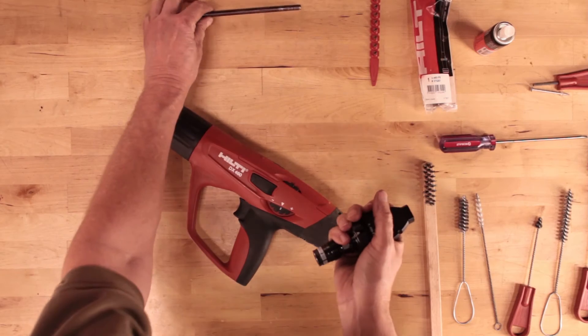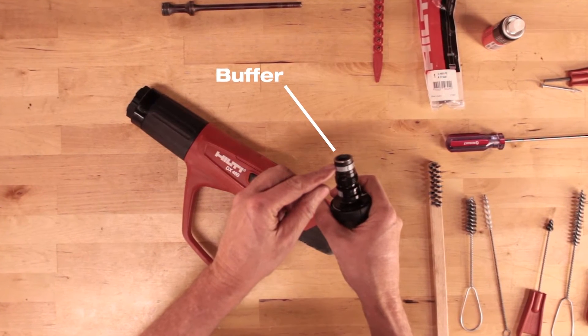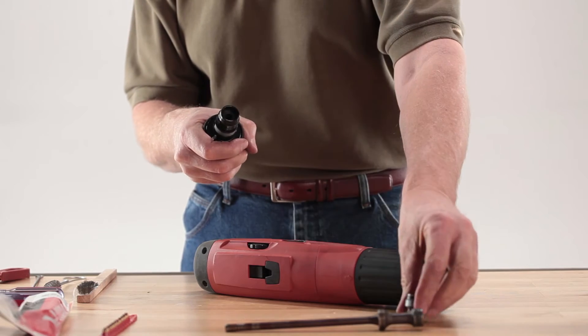If the piston did not come out, remove it from the tool. Next, remove the buffer. It is located in the fastener guide or magazine assembly. Grab the buffer and roll it out of the fastener guide.